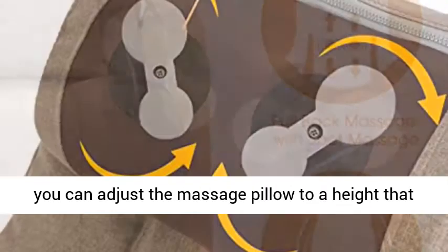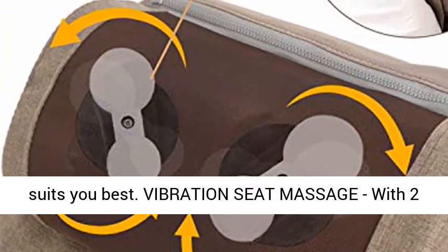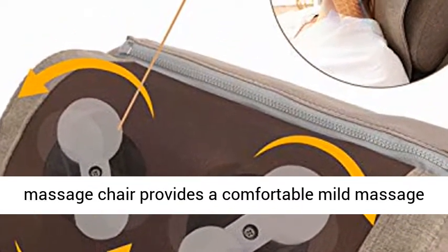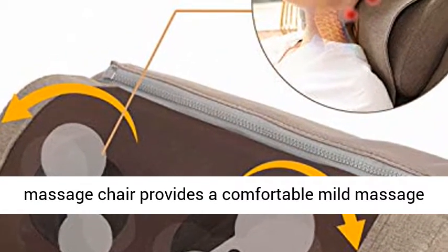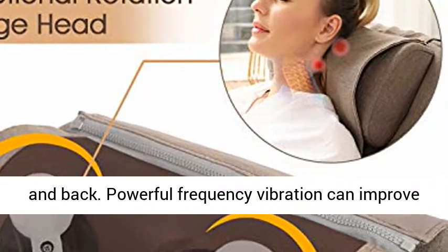You can also adjust the massage pillow to a height that suits you best. Vibration Seat Massage: with two levels of intensity vibration on the seat, Oase Massage Chair provides a comfortable mild massage for hips and thighs, while massaging both your neck and back.